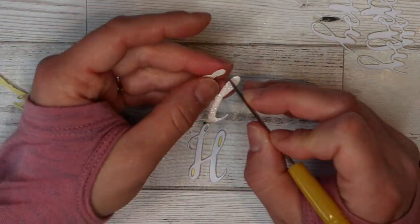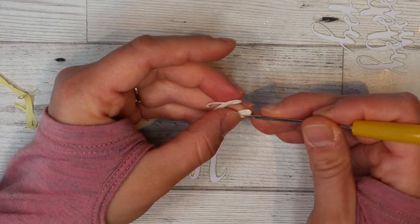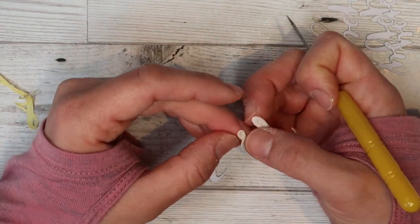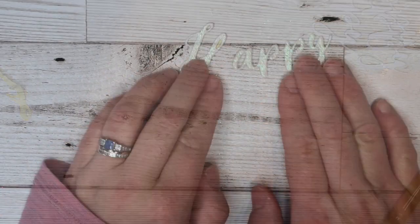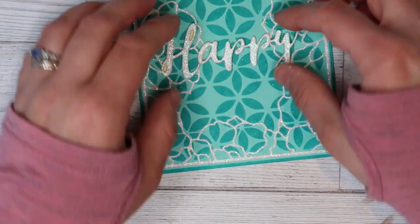Here's my glitter H in the same white glitter I used for my flowers. I'm having to peel off those die cut out bits because it didn't cut all the way through that backing paper, which is fine — I only need it to cut through the shiny stuff. Here's my layers all finished: I've got my four layers of the H and then the 'happy'.